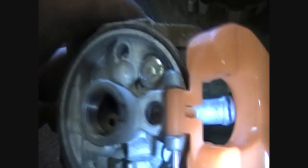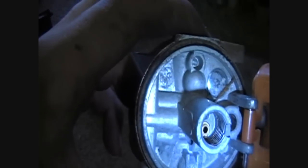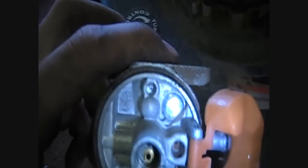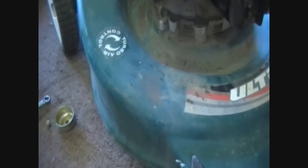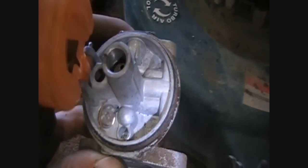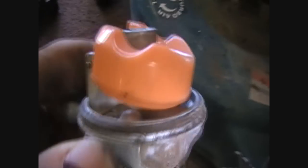Further disassembly of this carburetor indicates that there is no needle, so that is definitely a problem that needs to be dealt with. I found a Tecumseh needle — we'll see if it fits. The float was also upside down, so I corrected that. Now I'm going to have to find a rebuild kit for this carburetor because that's the wrong gasket.